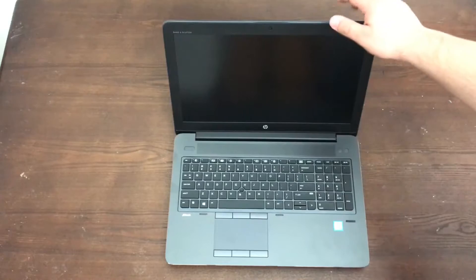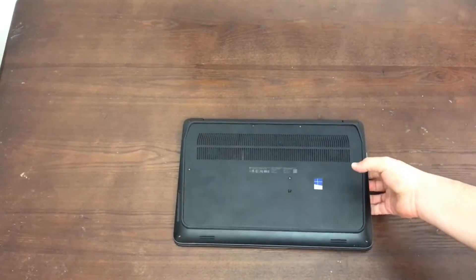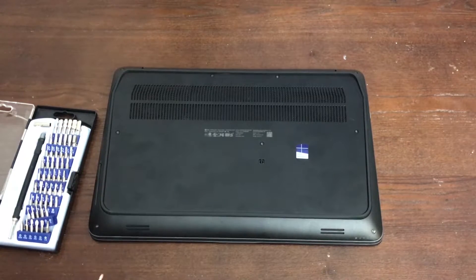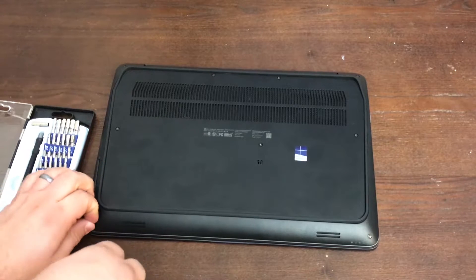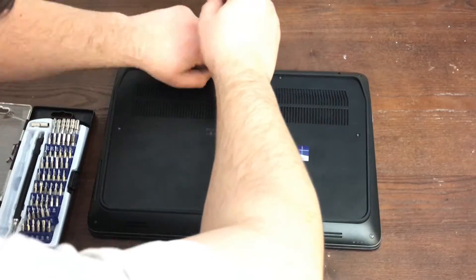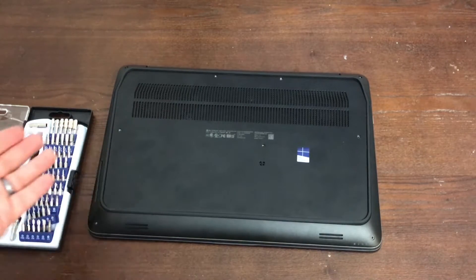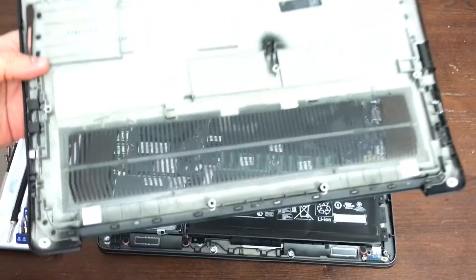That's basically the overview. I'm going to put the lid down, flip it back over, and crack it open to take a look at the inside. I've got my trusty iFixit toolkit here — not a sponsor, but hey iFixit, hit me up. I'm going to go ahead and take off the nine screws. With the nine screws out, the panel should lift off, and yeah, it's pretty straightforward — it just lifts right off.